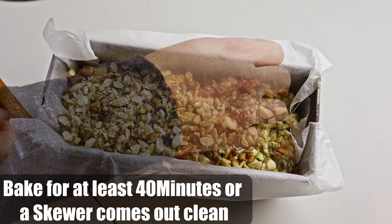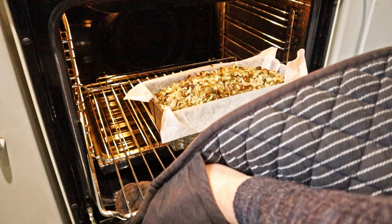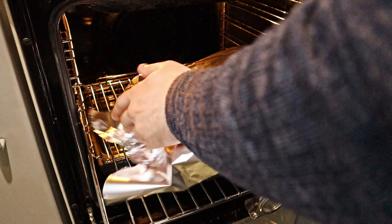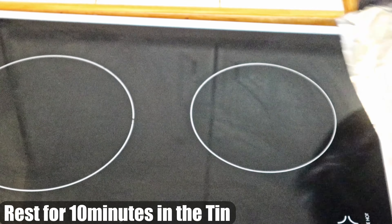Back to the main bowl — grab a cake tin of your choice lined with baking paper and spoon in the mixture. Then grab your bowl of nuts and cover the top of the cake with them.